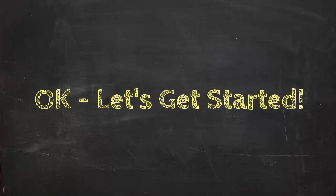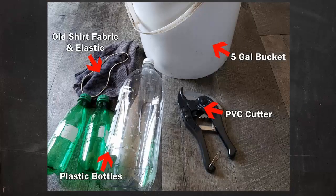Alright, with that out of the way, it's time to start looking at how I set up this breathable bucket bin. Here's an image of some of my main supplies. I use three plastic bottles for my vents, a PVC cutter to cut the bottles as needed, and a five-gallon plastic bucket.